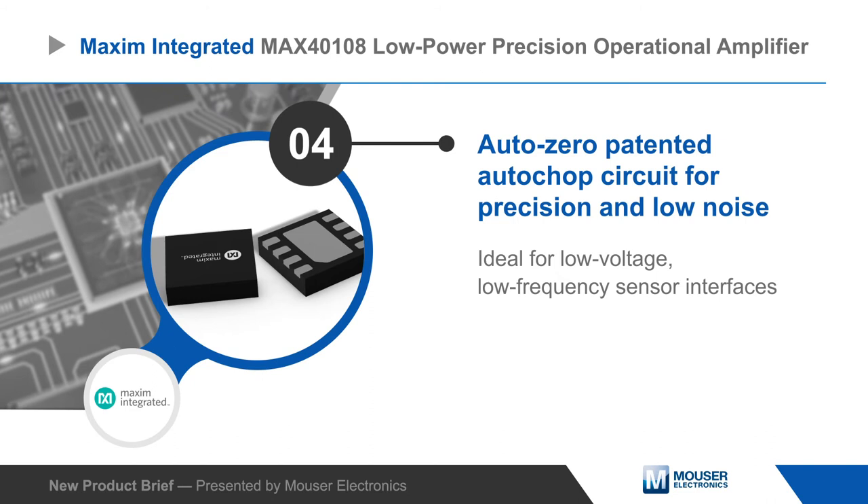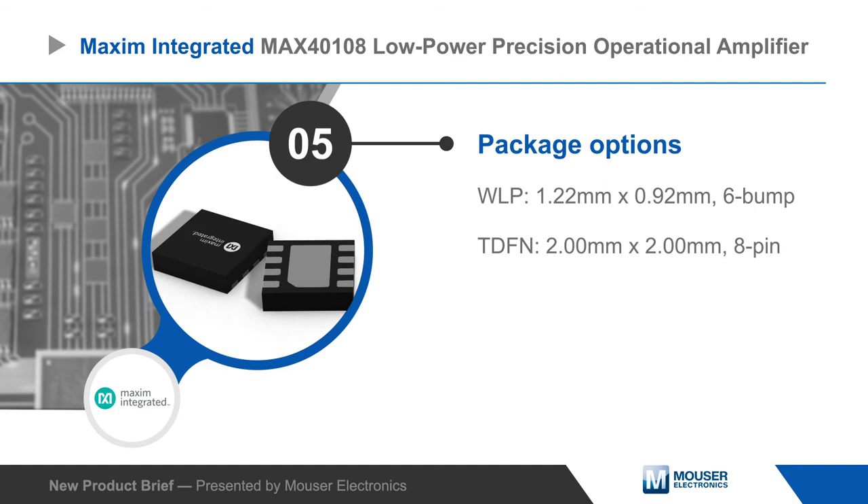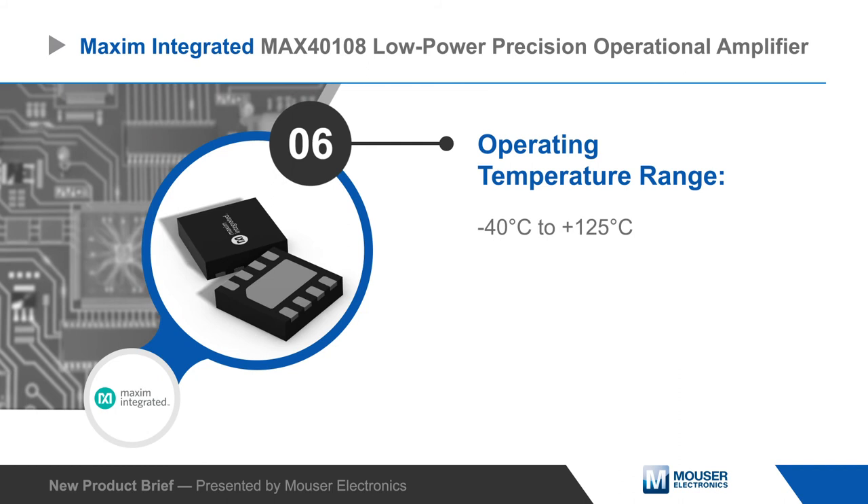The MAX40108 has a 168 kilohertz gain bandwidth product and internal EMI rejection. It is offered in tiny WLP or TDFN packages and can operate from -40 to +125 degrees Celsius.